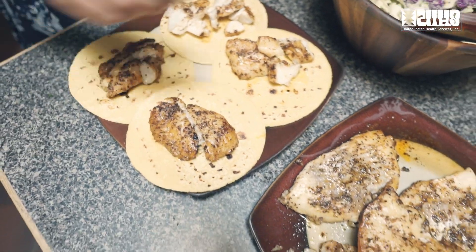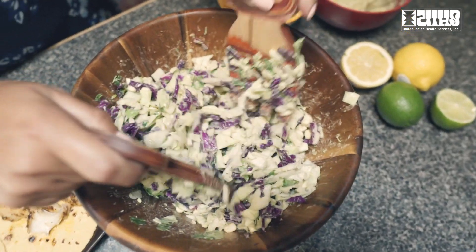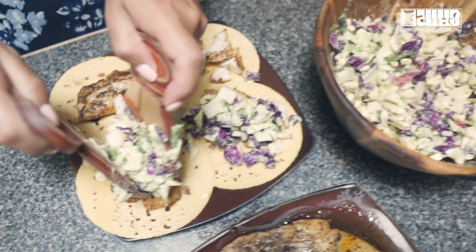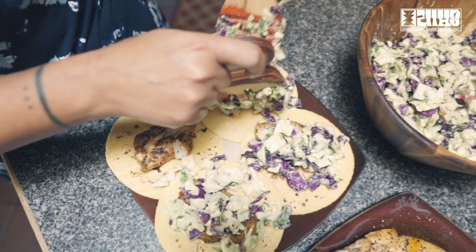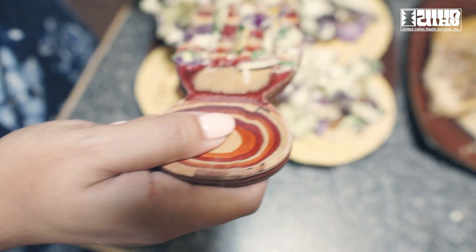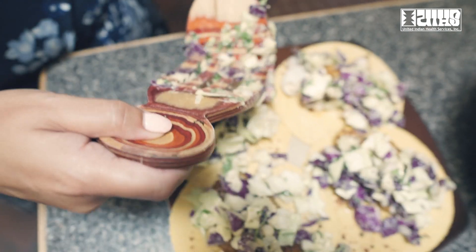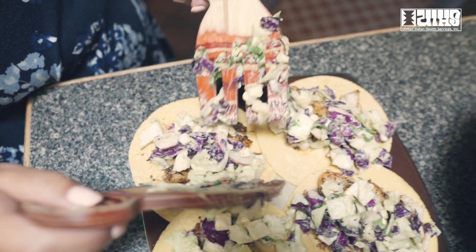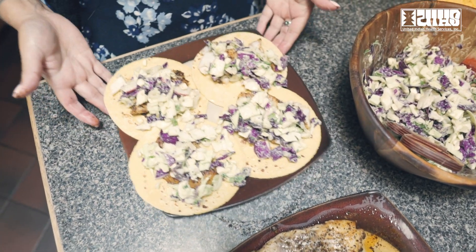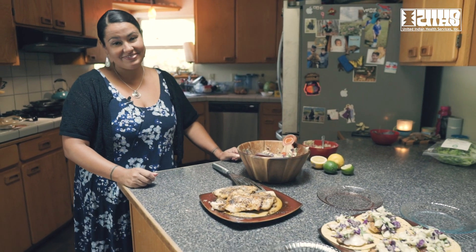We've got this nice slaw-style salad — just take a little and top them off. I put out some cheese as an option: I have cheddar here, but if I would have been planning ahead I would have totally gone and got some nice white cheese, whether it be a jack, pepper jack, or even a cotija — a Mexican cheese. Otherwise, garnish to your liking and enjoy. Ready to eat? Let's do it.